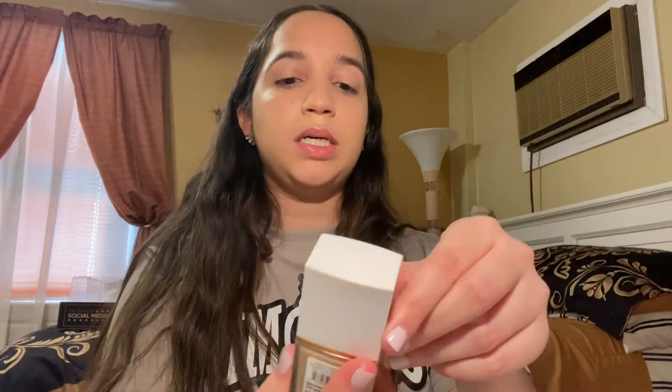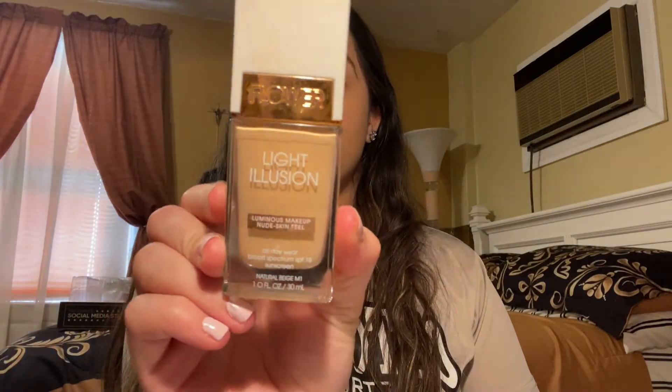Don't ever forget to bring your foundation down to your neck, because you have to match. This is a luminous foundation, so my face looks a little oily and greasy, but I am going to set it with some setting powder. It feels good on the skin and makes me feel like my skin is moisturized. It's really lightweight — that was the Flower Beauty Light Illusion. I really do like it.